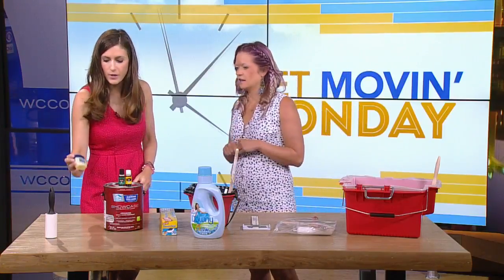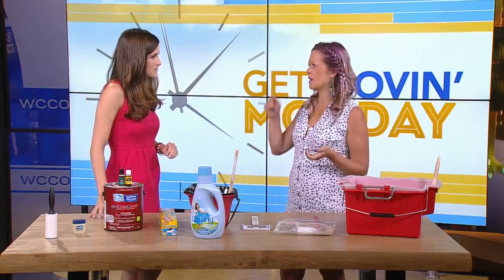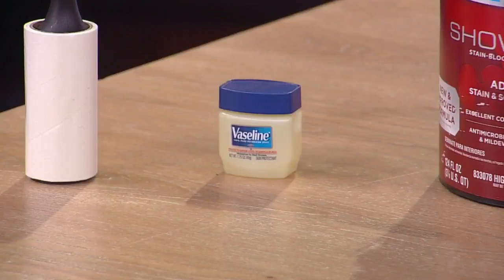And then there's Vaseline. If you're doing molding or something where you want a super clean line, just put a little bit of Vaseline on, go ahead and paint, and then it wipes clean.